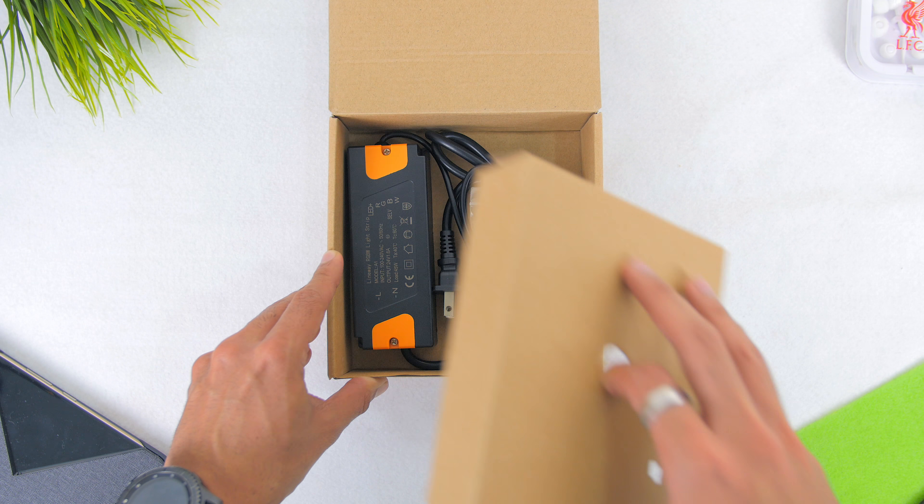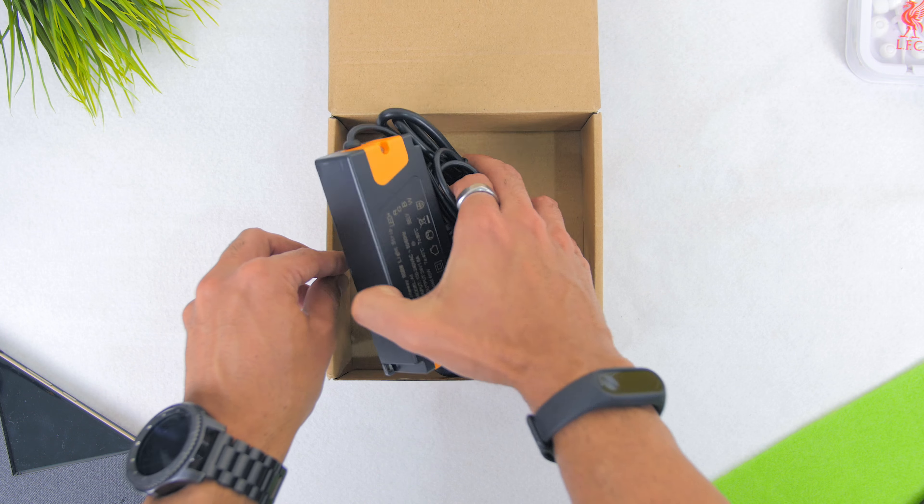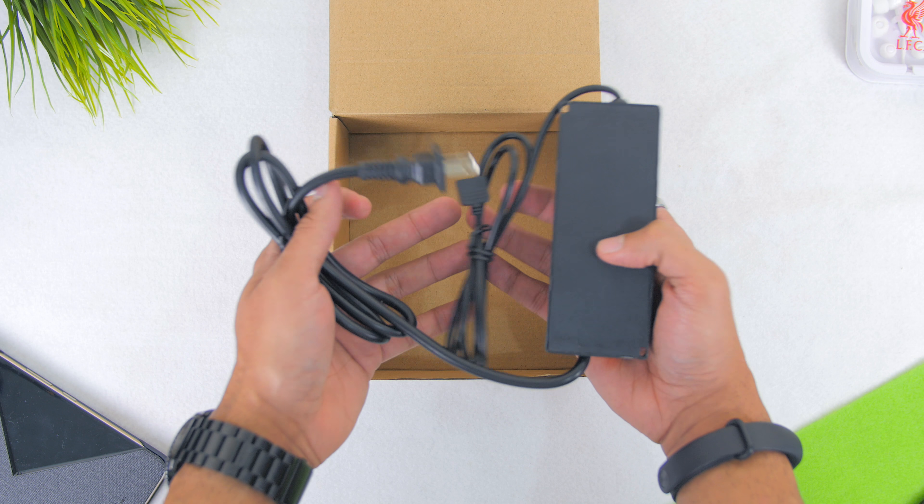Underneath there's the extension connector, mounting clips with screws, and the power adapter with a plug depending on which country you are from.